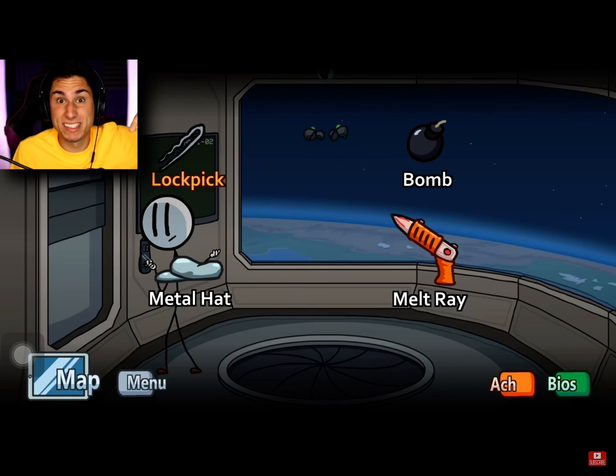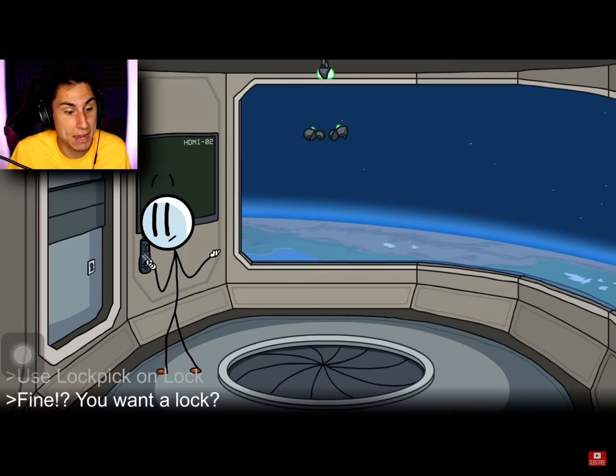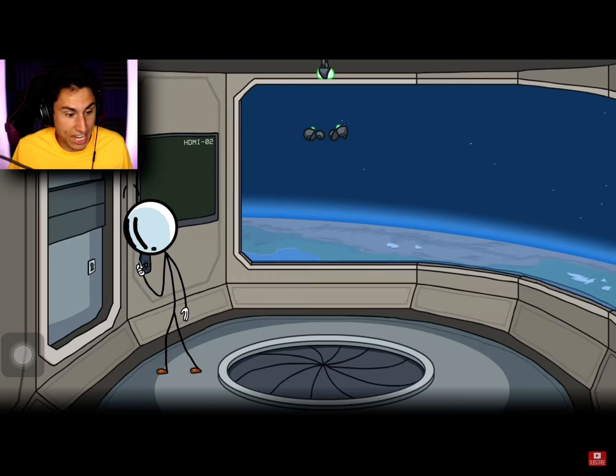Thanks for letting me know in the comments that I didn't get this ending. I've clicked it like five times. Whoa, okay. That didn't scare me at all.